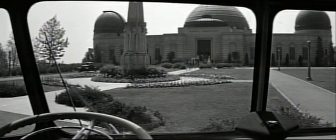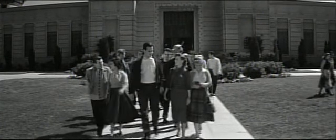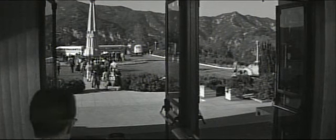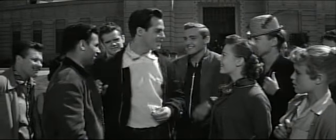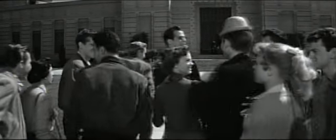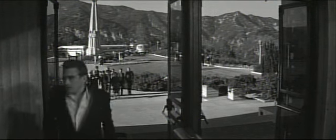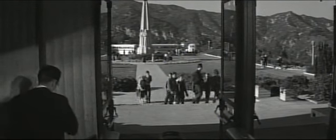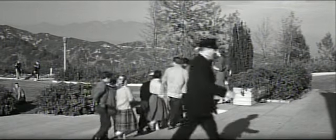Originally, Rebel Without a Cause was to be shot in black and white. In this scene, Jim Stark tries to elude the gang members taunting him during a school field trip to Griffith Observatory. Legend has it that after the first three days of shooting, studio head Jack Warner decided he had a much bigger film in his hands and made the call to reshoot in Warner Color. Notice James Dean in his only on-screen appearance wearing glasses — director Nicholas Ray quickly realized the glasses made James appear too bookish, and he never appeared in glasses again.